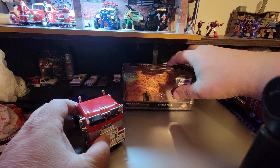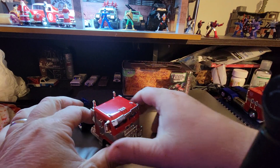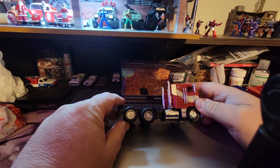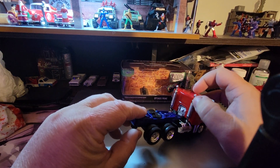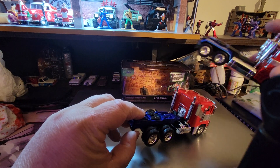That's the box for it right there. 1/32nd scale, rubber tires, doors don't open. Here's a flap here that's not on the original Optimus Prime.